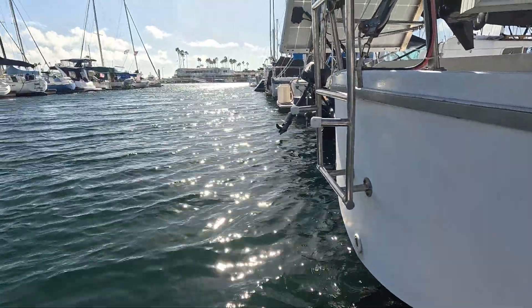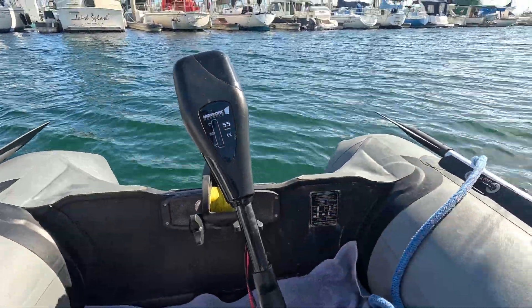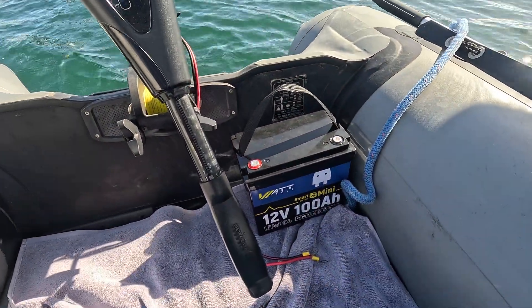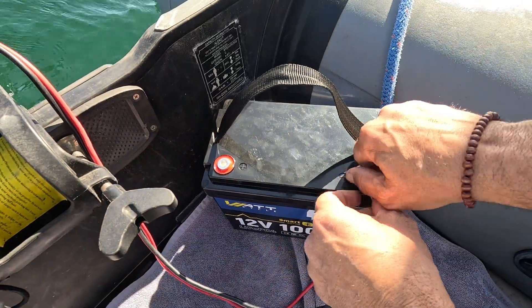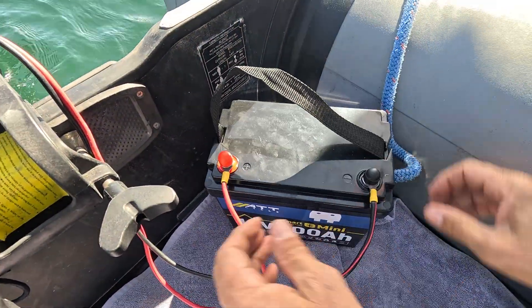I wanted to do an endurance test to see how far and how fast these batteries go, but it wouldn't be a fair test today — it's super windy, so I'd look like I'm going super fast in one direction and super slow in the other. Going against the wind also uses more energy, so we're not going to do that today. What I do want to show you is the app and how it displays amps and watts being drawn from the battery. I've got my 55 pound thrust trolling motor — it's super small and nice — let's hook it up.